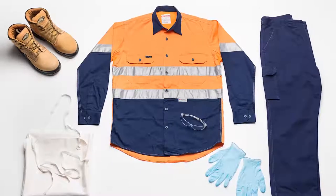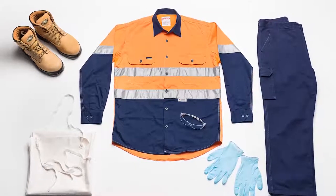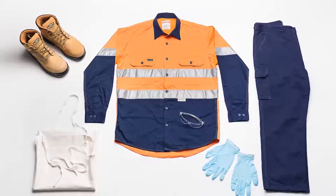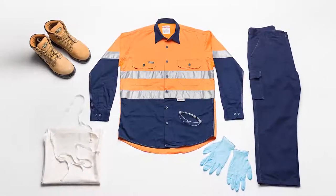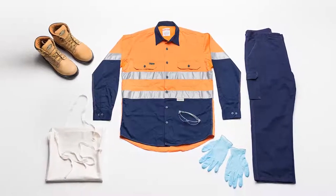Before mixing WearMax, it is important to make sure you have the following appropriate PPE to ensure protection of bare skin from the product: safety boots, safety glasses, nitrile gloves, apron and long-sleeve overalls.